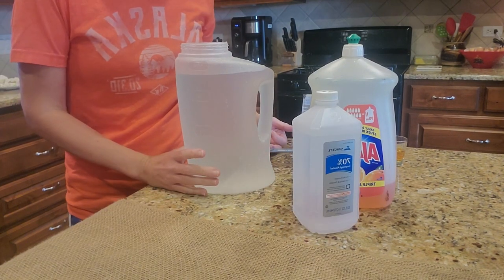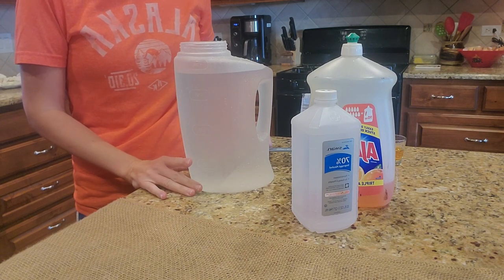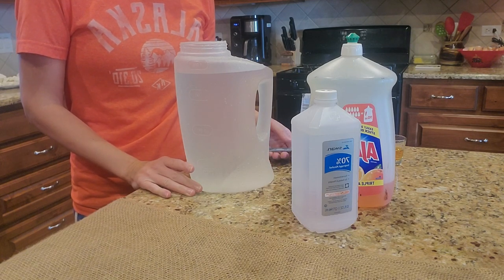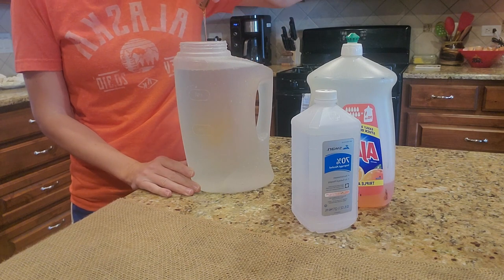Instead of alcohol, I have also used ammonia — the same amount, half a cup — or vinegar. They all work very well in your vehicle. So I'm going to pour the vinegar and then the dish soap.